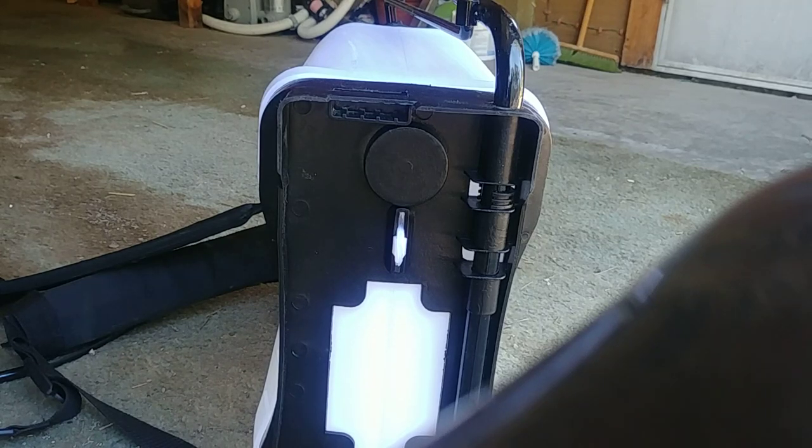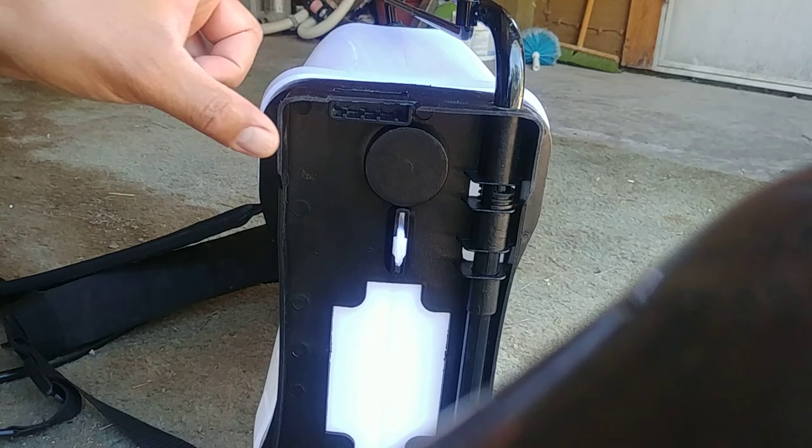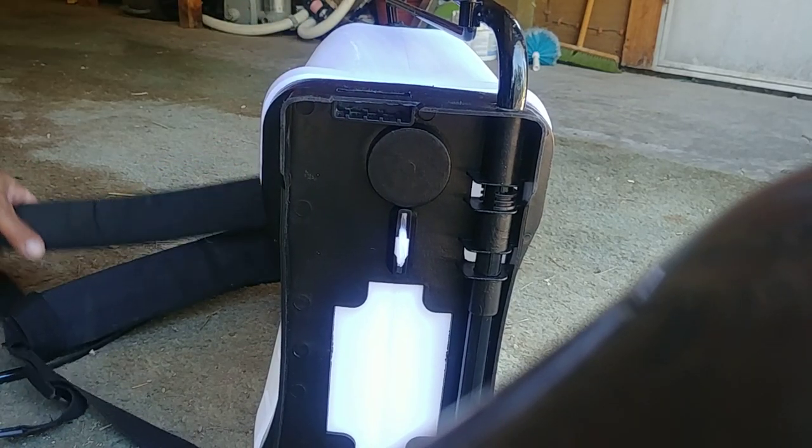This is going to be the most important video you ever watch on these Harbor Freight 4 gallon backpack sprayers. All these other reviewers go over the wonderful features, but not a single one of them goes over the most important part — properly attaching the strap to the bottom.